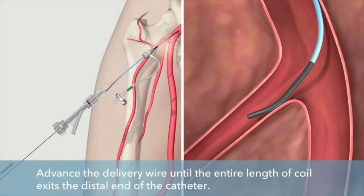Slowly advance the delivery wire until the entire length of the coil exits the distal end of the catheter.